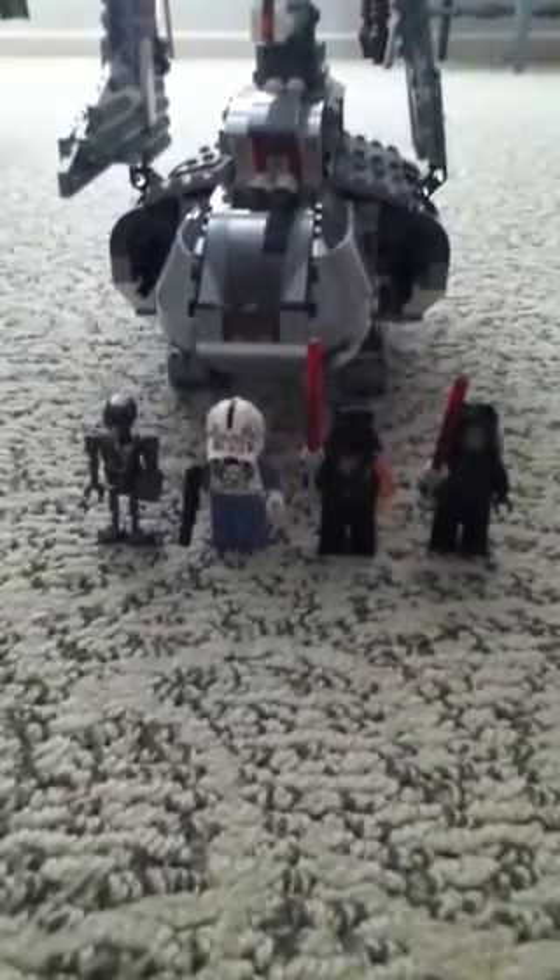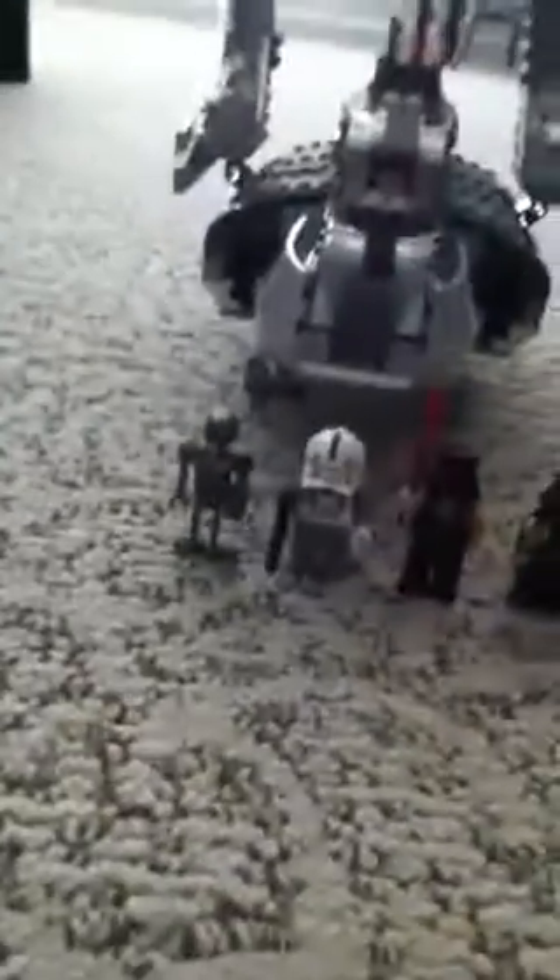Hi everybody, this is my first post in a long time. You can't see me and you cannot see my living room — I wonder why. I got the iPod Touch 4th generation that has a camera and we're going to get into our Lego review. This is the Palpatine Shuttle. Fairly good set, and let's start with the minifigs.